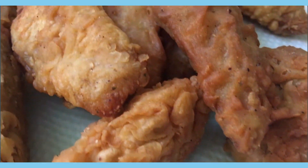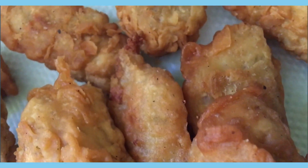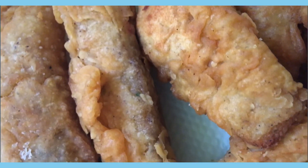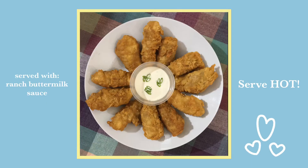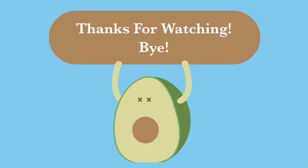Like, comment, and share the video if you like it, and subscribe if you haven't already. I would suggest you give this recipe a try and leave in the comment section how it turned out for you. I serve it here with buttermilk ranch sauce, and in the next clip I serve it with sweet and sour sauce. Thank you guys for watching — see you in the next video.